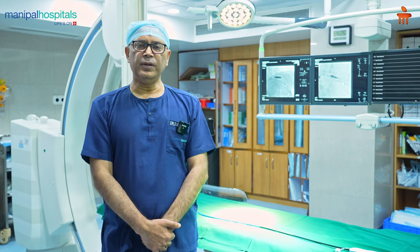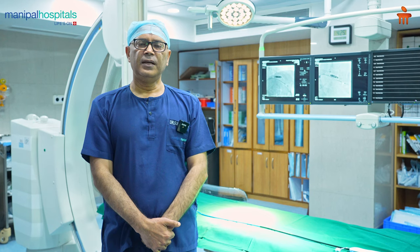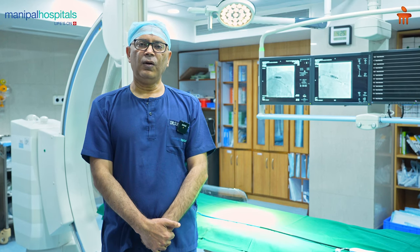So it has come as a boon in a lot of situations where conventional pacemakers are difficult to use or have more complications. Thank you very much.